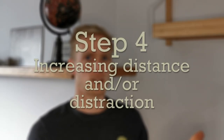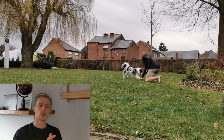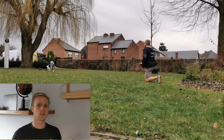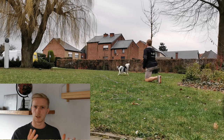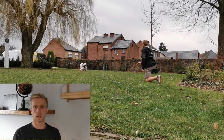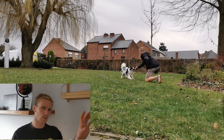Step 4: Increasing the distance and or distractions. Everything is going great — your dog returns the toy to you when you throw it away — so now it's the moment to start increasing either the distance or the distraction. Always start by adding one of these two at a time. If you would all of a sudden go to a very distracting environment and start throwing three times as far as usual, you're just asking for a failed fetch. So choose to increase the distance or the distraction one by one.